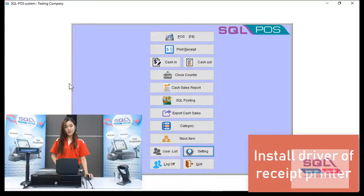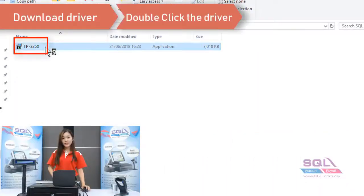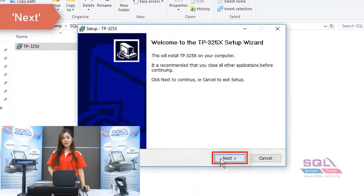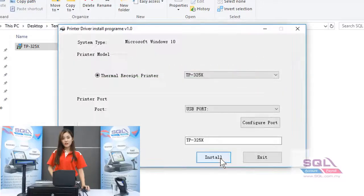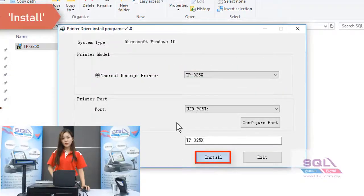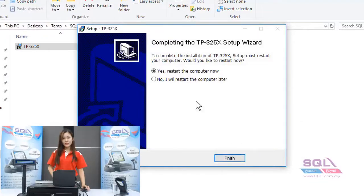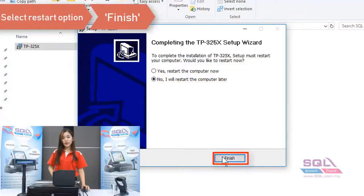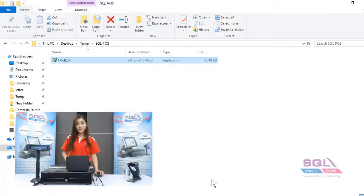Now I will show you how to install your receipt printer driver. Download the driver and double-click it. Click next and install. Once the installation is complete, click OK and exit. Before you click finish, if you don't want to restart your PC just click No and then Finish.